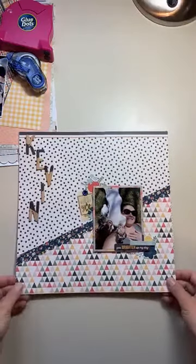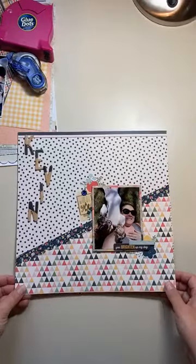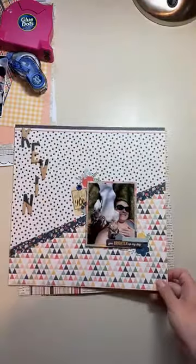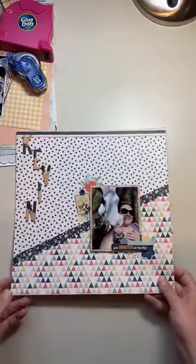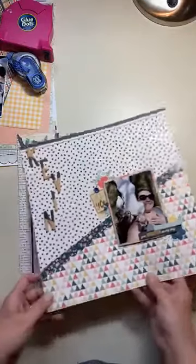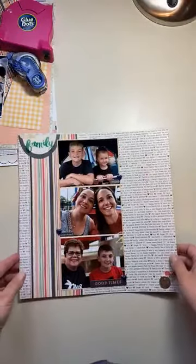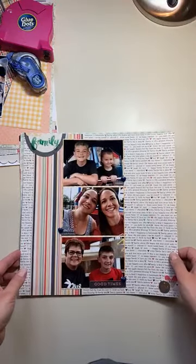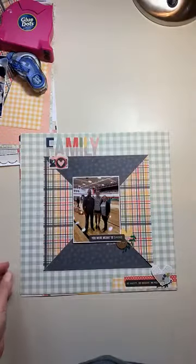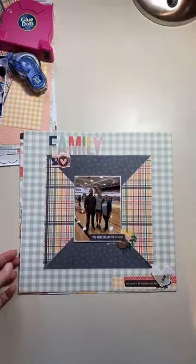This is the very first layout I made — those of you that played along with the sketch challenge for our National Scrapbooking Day might recognize this one. This was off the sketch — that's me and my ridiculous basset hound Kevin. This is the very first layout I made with this pack. I love the family theme of this, so that is layout number two, and layout number three is another family one.